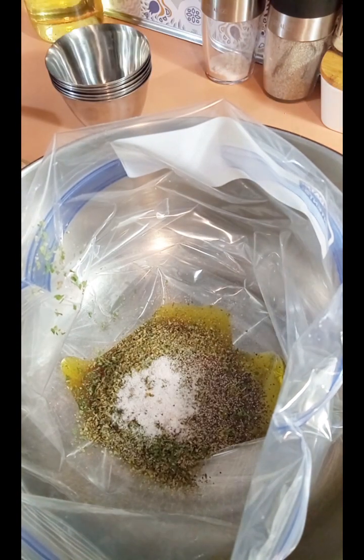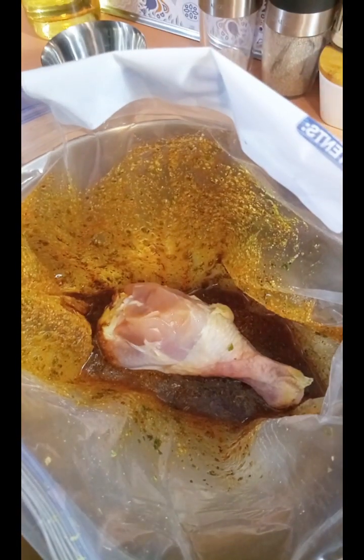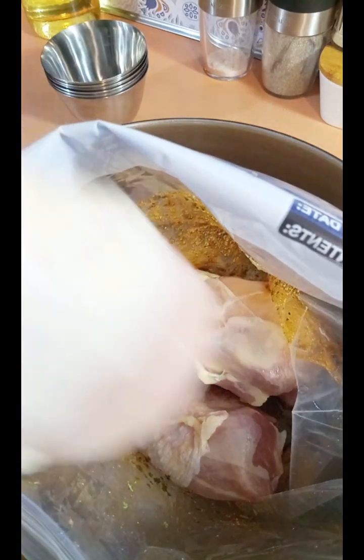That's it, so I'm just gonna mix this up a little bit. Now I'm gonna get my chicken legs in there — chicken legs are so easy to cook in the air fryer. You can also make them on a sheet pan or broiled on a broil pan.